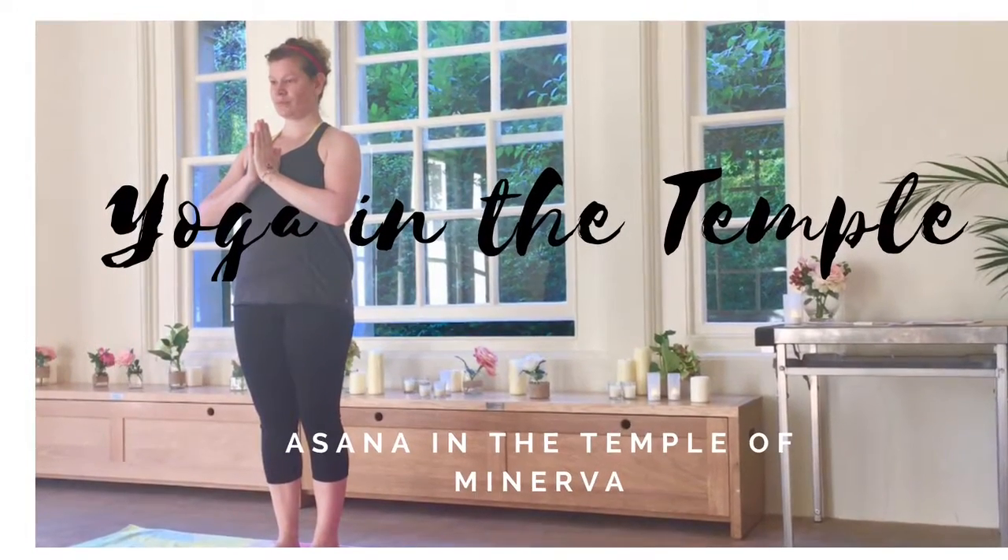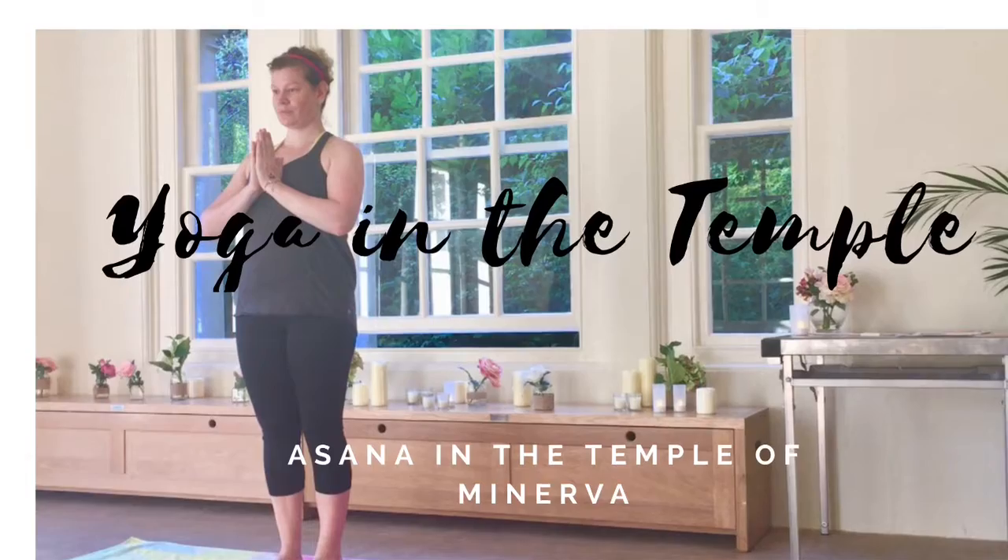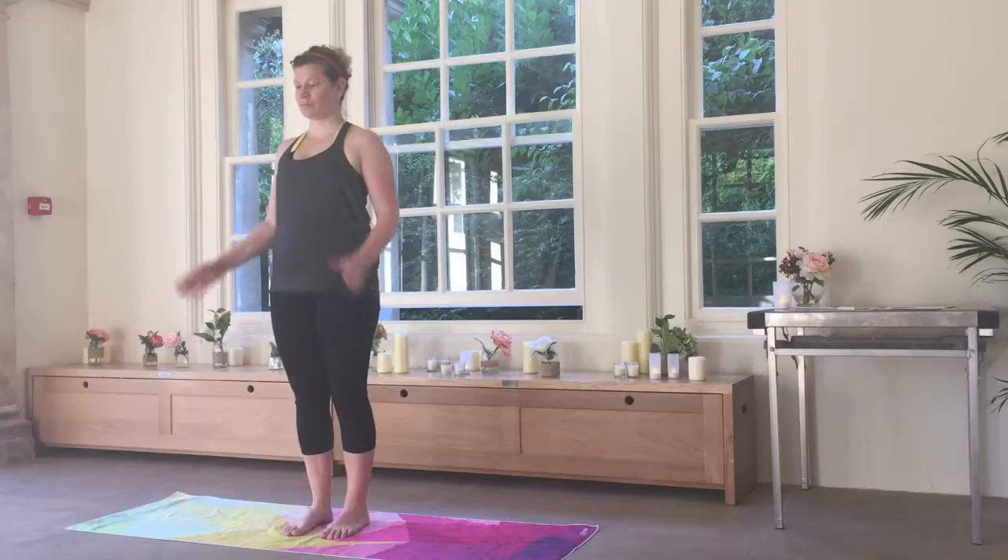Hi yogis, welcome to another snippet of yoga poses in the beautiful temple of Minerva.